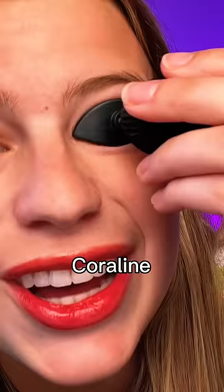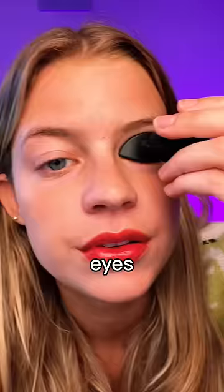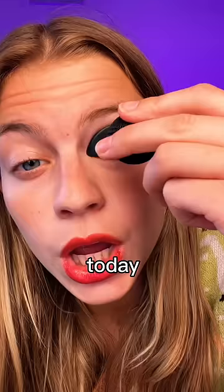I look like the mom from Coraline — 'let me put buttons in your eyes.' Dear god, I took too much today. The reveal — oh wait, we can save it, literally just give it a second. The reveal. Snatch it up, but six out of ten, wouldn't recommend.